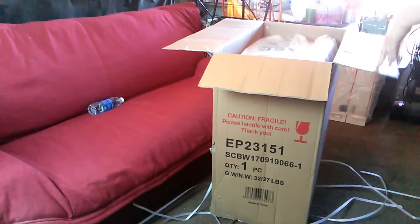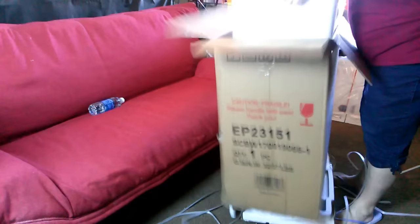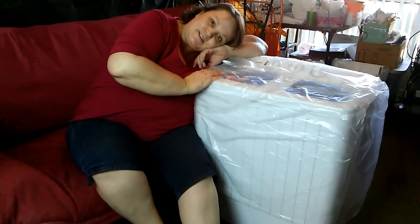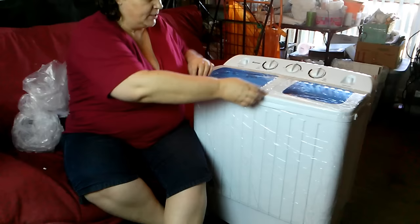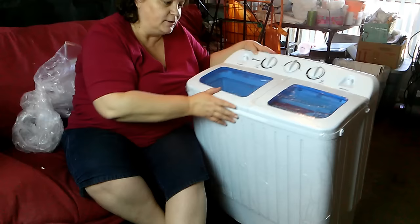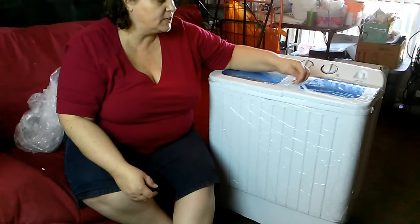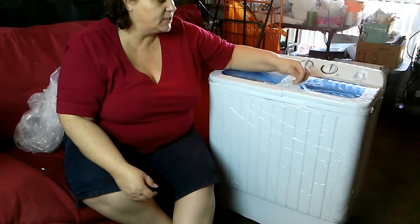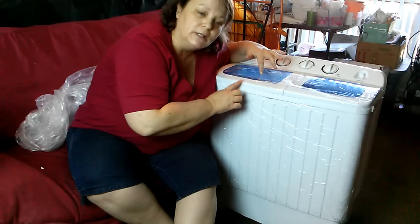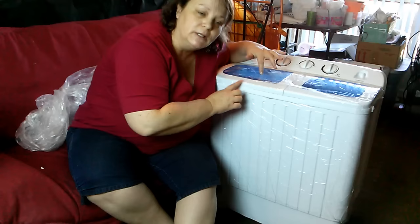This is the washer side — the larger area on the left when you're facing it — and this is the spin cycle. So it does have a washing and a spin cycle. This will hold 13 and a half pounds total, so the washer side is about seven pounds and the spin side is about six pounds. You'll have to leave a couple items out if you do it full — you can't fill the spin side as full as the washer.